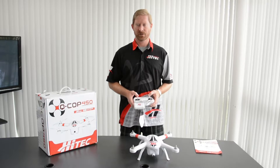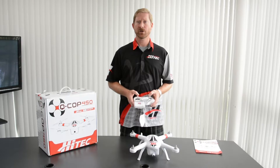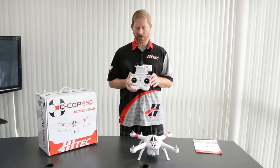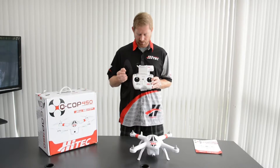Hi, my name is Sean Speicher. I'm with Hitek USA. Today we're going to go over some of the calibrations for the QCOP 450. The first of which is going to be the transmitter calibration, and this is to make sure the sticks are going to be accurate.